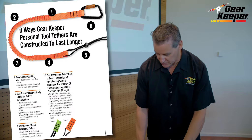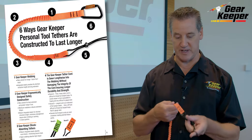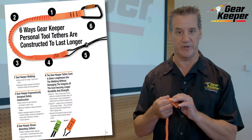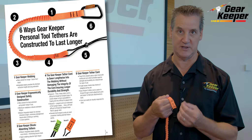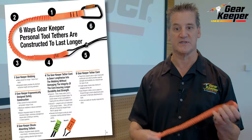Secondly, we do reinforced type lanyard extensions that are sewn lengthwise and crosswise into the lanyard. We don't typically use elastic here because when you sew through elastic you lose the strength of the product and you can't see what's inside of it.